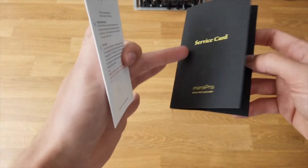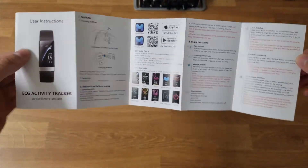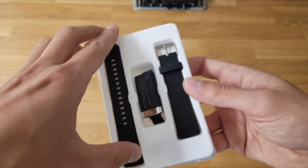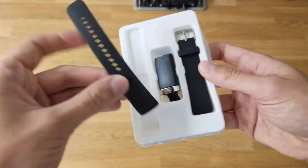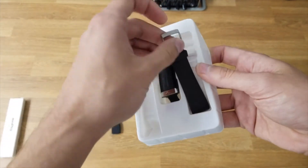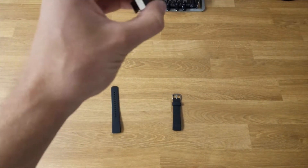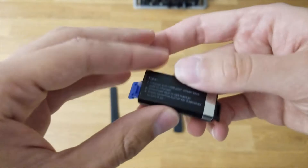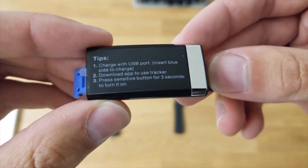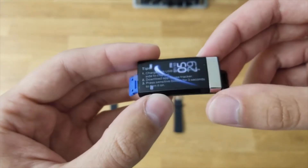And then there are user instructions — just a manual. The device itself — let's go ahead and grab the black strap out of here first. We'll take that out, and then we'll take out the side with the buckle, and then we'll grab the actual device as well. So what is this little sticker on it? Tips: charge with the USB port, insert blue side to charge.